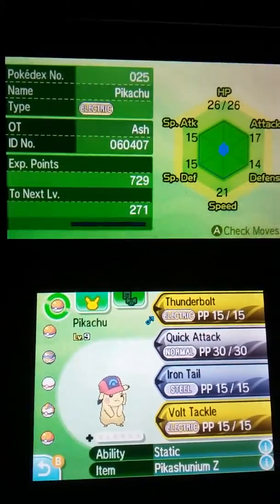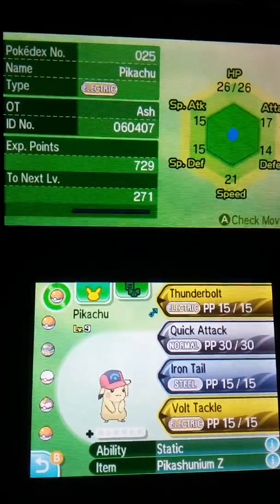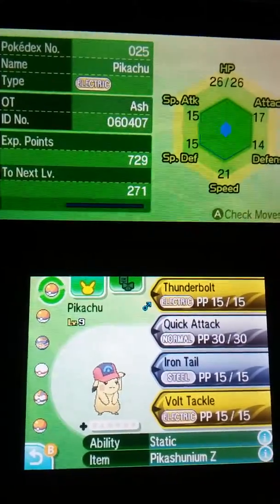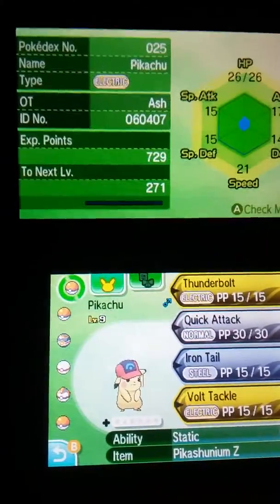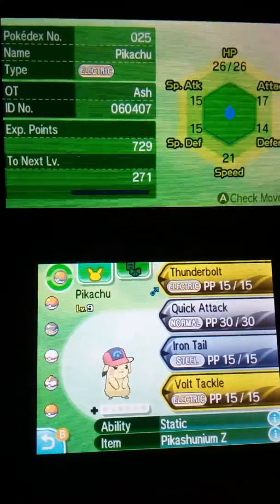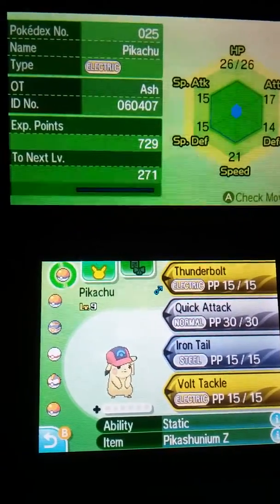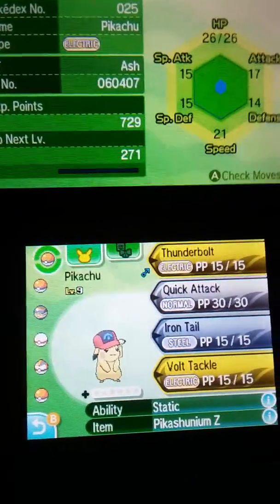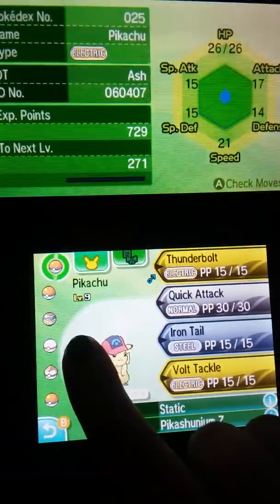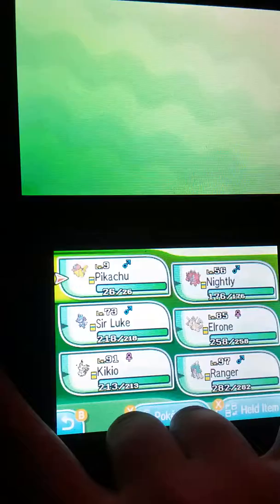This is this week's Ash's Pikachu with a Sinnoh hat on it. It starts off as a level 9 and has Thunderbolt, Quick Attack, and Iron Tail from the last one — the Hoenn Pikachu — and now it has Volt Tackle. So let's see how this little one works with his Z-move.